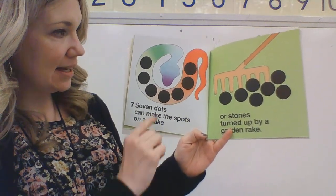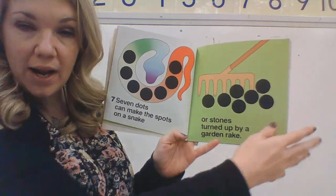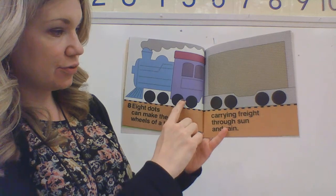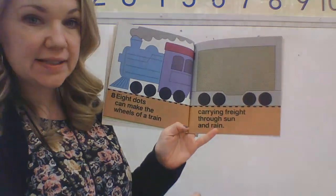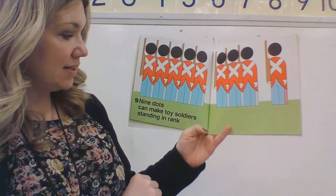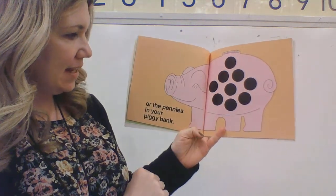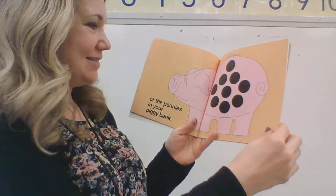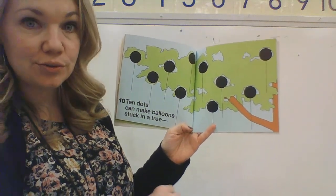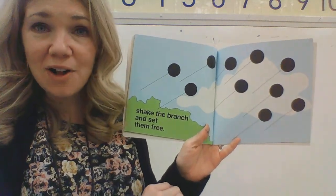Four dots can make seeds from which flowers can grow or the knobs on a radio. Five dots can make buttons on a coat or the portholes of a boat. Six dots can make marbles that you hold — three and three is six — half are new and the rest are old. Seven dots can make the spots on a snake or stones turned up by a garden rake. Eight dots can make the wheels of a train carrying freight through the sun and the rain.